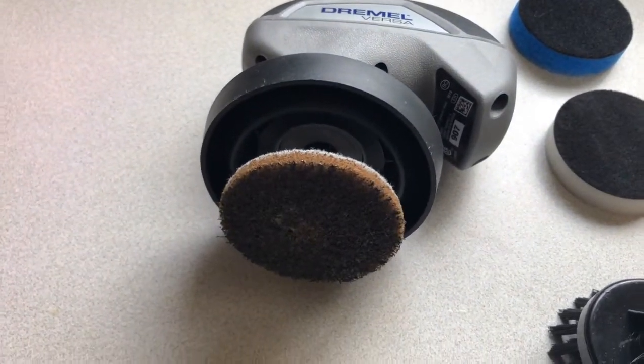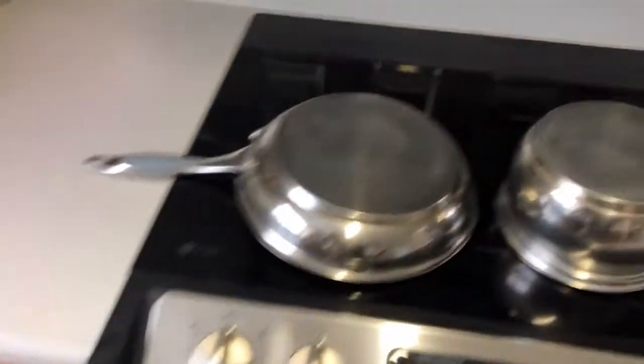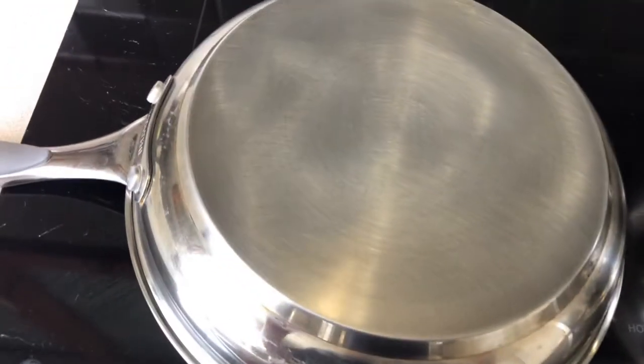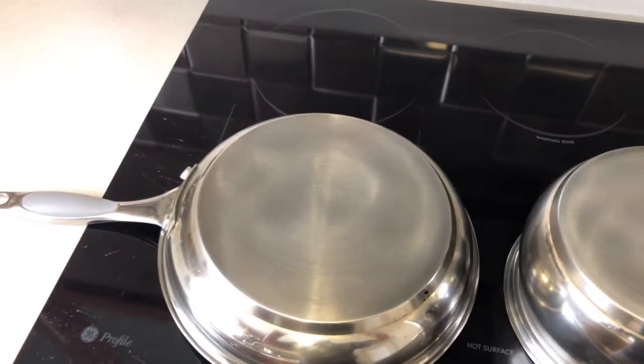Now, I used the rubber spill shield, and I only spent about one or two minutes on each, but I think you can tell that made a radical difference.